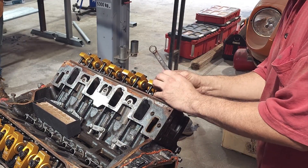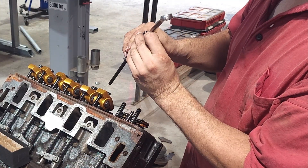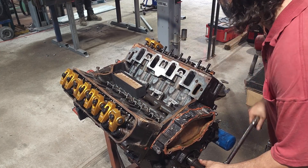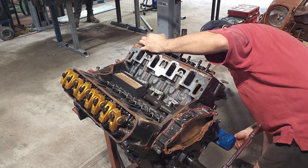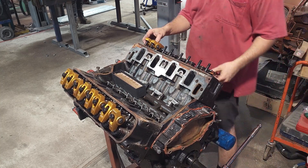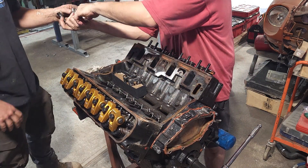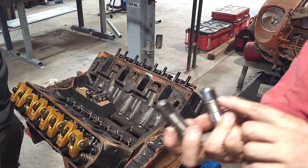Taking each pair of rockers off, checking for damage to push rod tips and anything else that looks not quite right in the valve operation as we go through the cylinders. We're checking each cylinder as we go, just to make sure we don't miss anything. As we did with the rockers and push rods, the lifters are also checked - also finding damage as we did with the push rods.